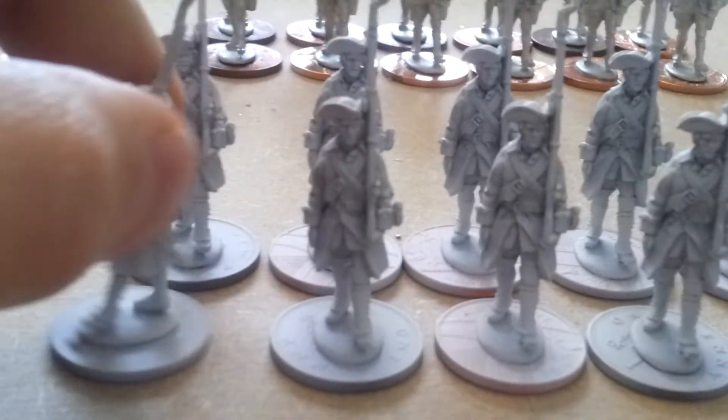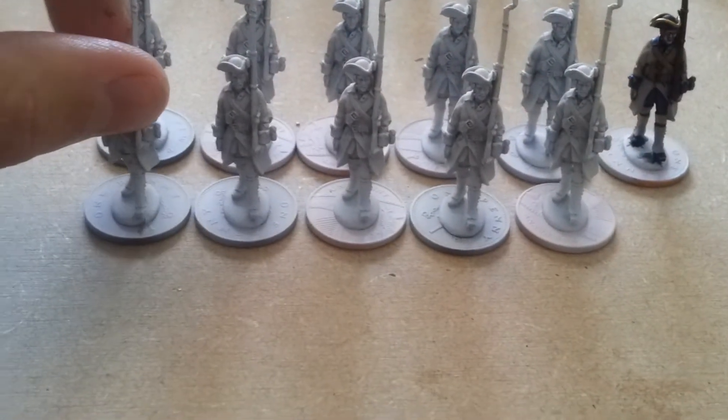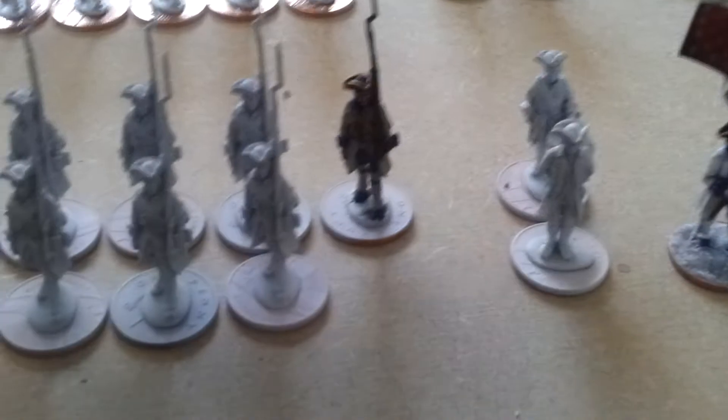These are the French regulars. They're all in the same pose because I wanted them regimented. I am getting custom made movement trays for all of these guys so that they can fit the one penny bases in, and I don't have to move them individually around the field.